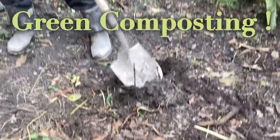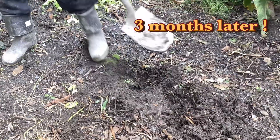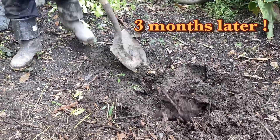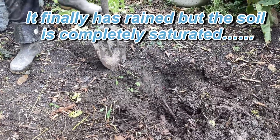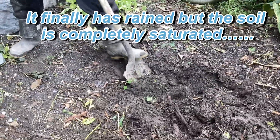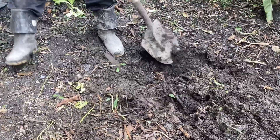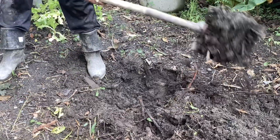We're going to show a result here. We did some chaos gardening and buried a massive amount of green matter about three months ago, so we want to check on it to show you what happens when you do this type of stuff. You can see it's all turned brown and looks very composty already.